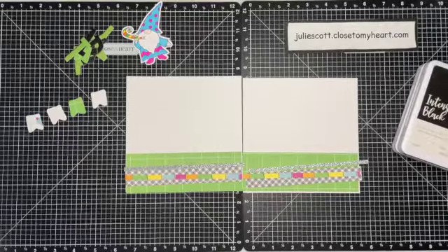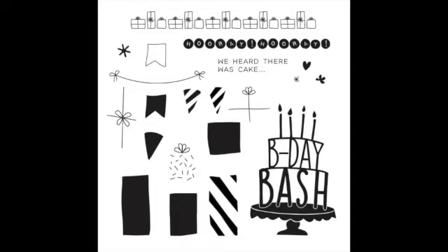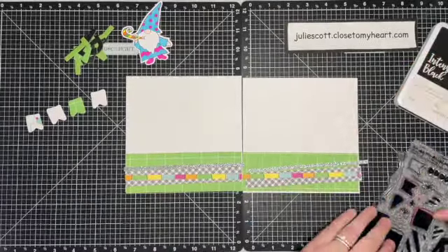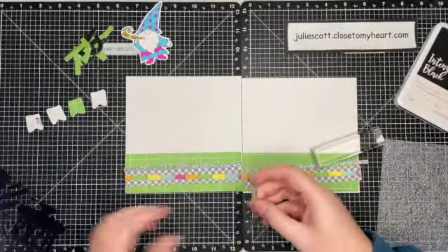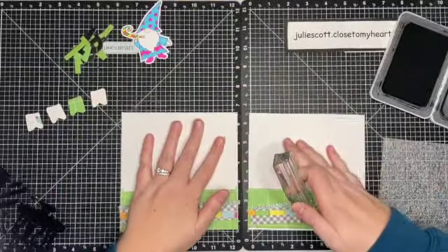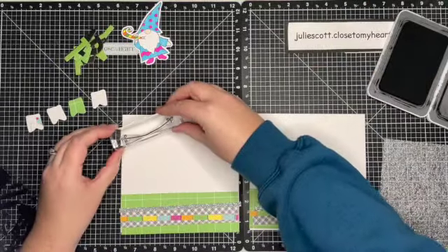I decided to bring in the Cake Day scrapbooking stamp set. I've been playing with it for another project and I thought it would be really cute with the banners for this party themed layout that I'm doing. So I'm just going to stamp a little string in the upper left hand corner using black ink.